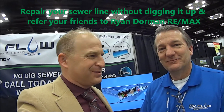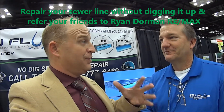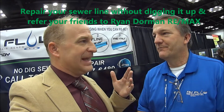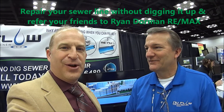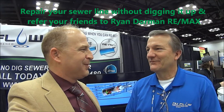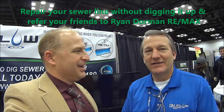So basically, just to sum this up: you take an old pipe and put a new pipe inside that old pipe without digging it up — and put a camera in there first. That's what we do. Thank you for sharing that information with everybody watching and with me.